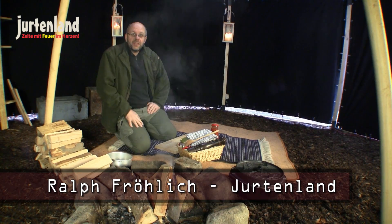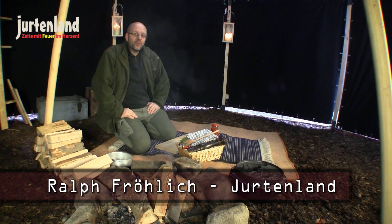Hello, this is Ralf from Jötterland. Welcome to our yurt here on the farm.